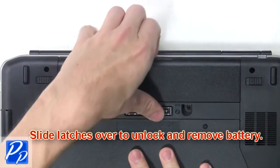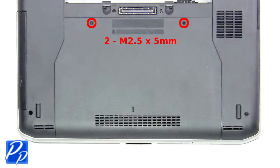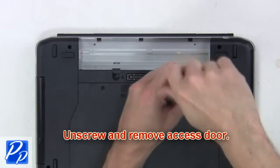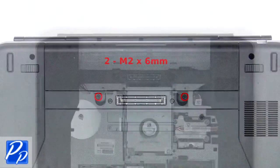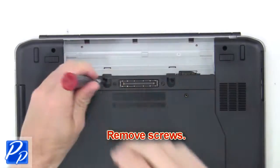What you're going to want to do is slide the latches over to unlock and remove the battery. Now unscrew and remove the access door. Next you're going to remove the screws.